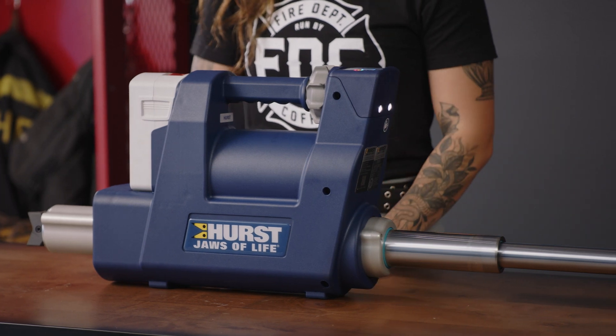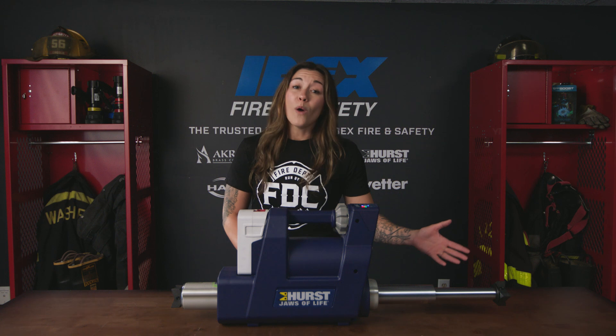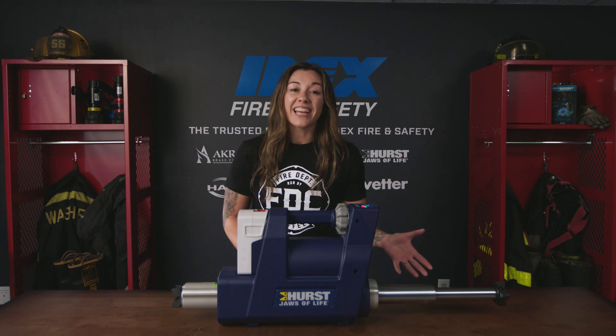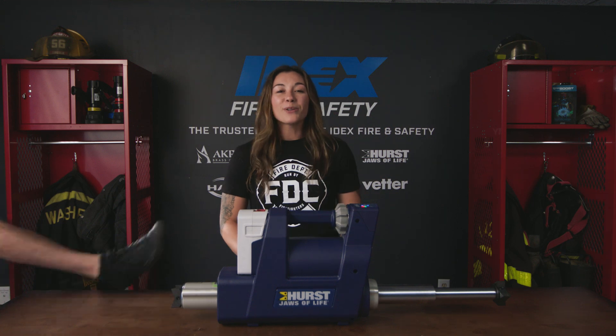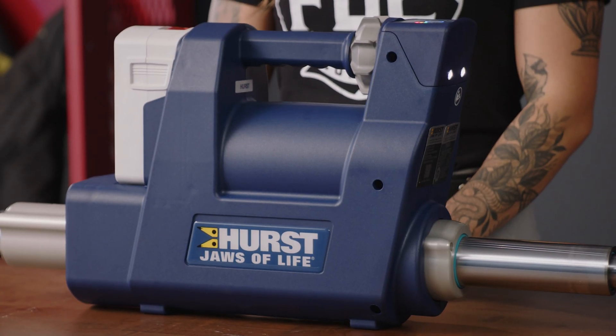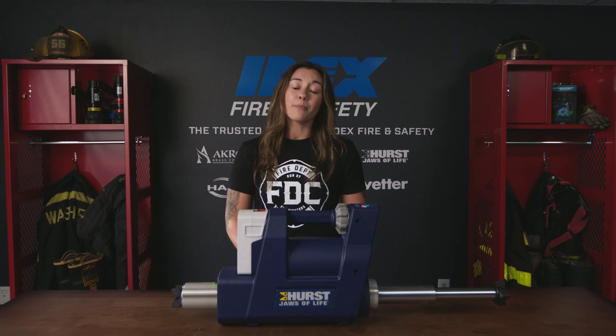You can extend the tool from 22.8 inches up to 53.5 inches. Weighing the same as an average human leg — 43.7 pounds — and boasting a high static force of 28,600 pounds and 13,500 pounds for piston one and piston two respectively.